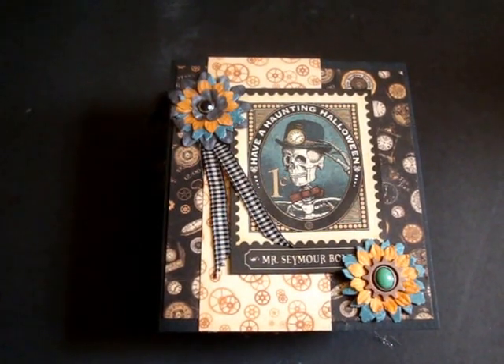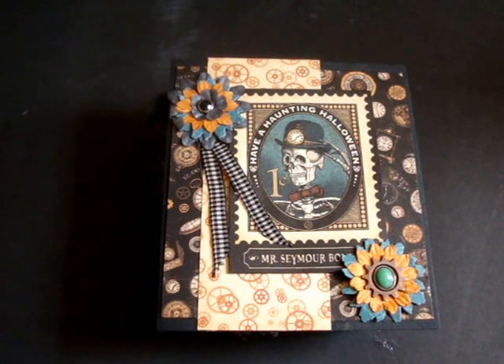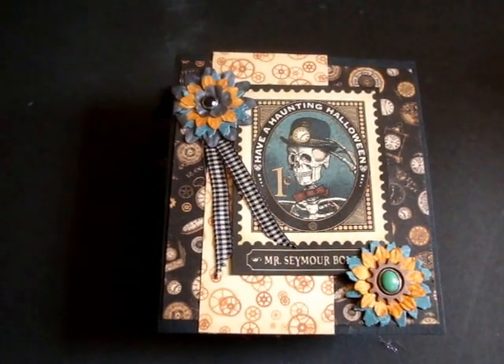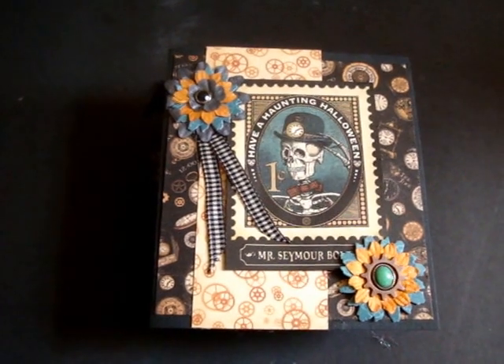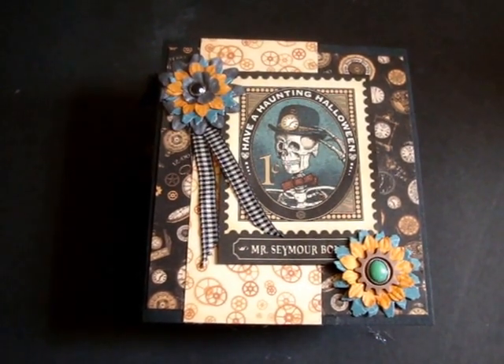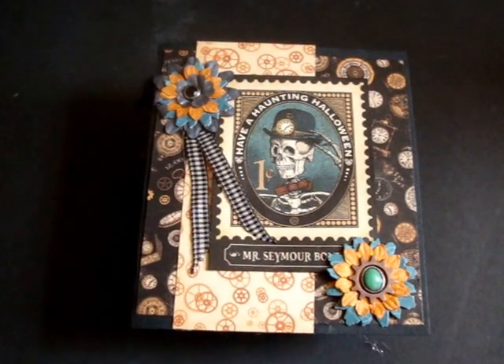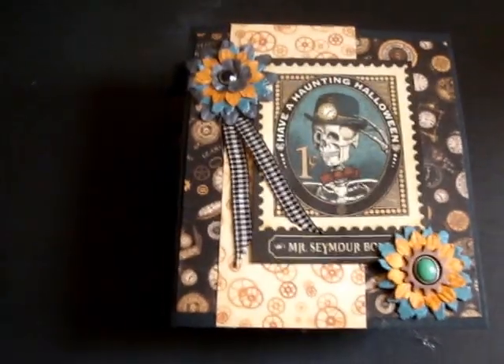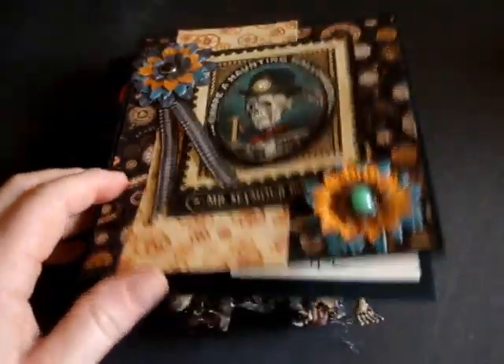Hey everybody, I got some happy mail today! One of my swap partners is done. We have a stick-your-things-into-an-All Hallows Eve stick pen swap, which requires you to do four stick pens and an actual 3D project — not cards, but a 3D project. One of my partners, also named Marie, sent me a beautiful package.